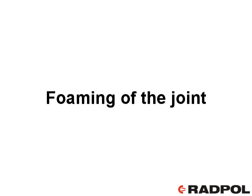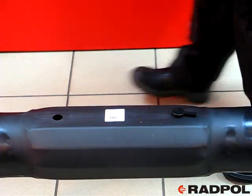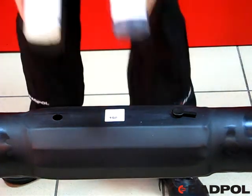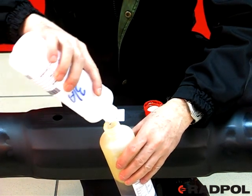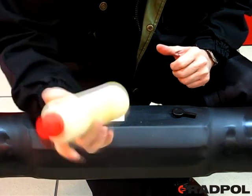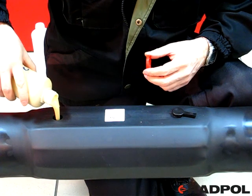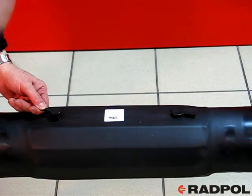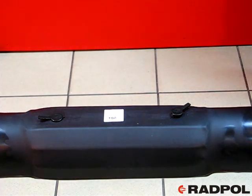Foaming of the joint: hammer in one of the venting plugs and foam the joint according to the producer's guidance. Make sure you follow the advice concerning the right temperatures. In case of two-liquid foams recommended by Rad-Pull, join together the contents of both containers and next, by multiple shaking, mix both components. The mixture formed should be quickly poured into the remaining foaming hole. Hammer in the second venting plug. The bulging foam should fill up the interior, and the accompanying chemical reaction should warm up the joint.